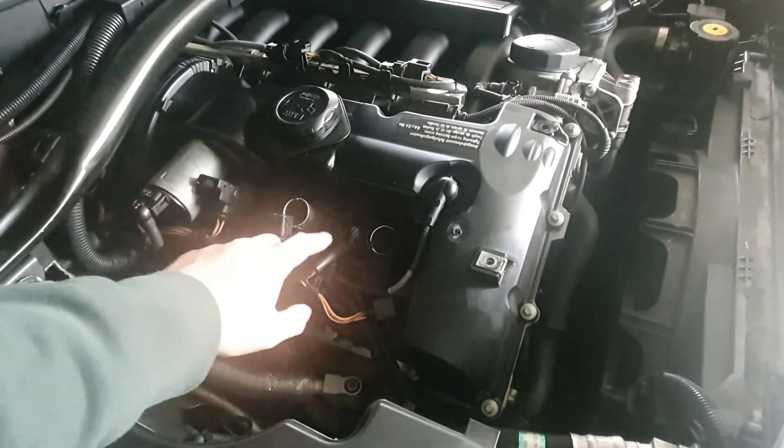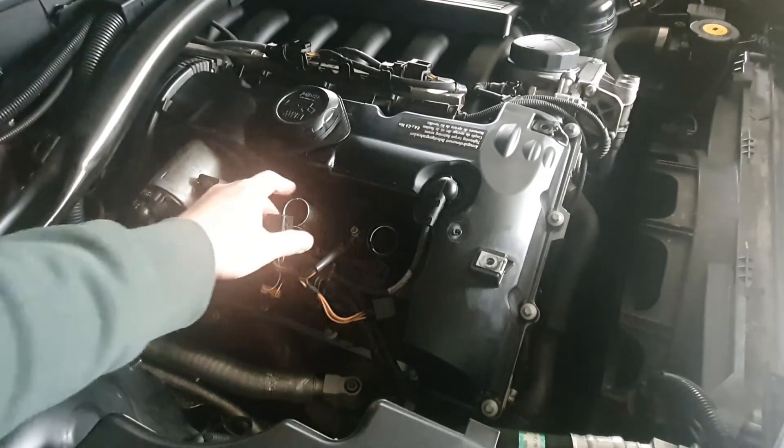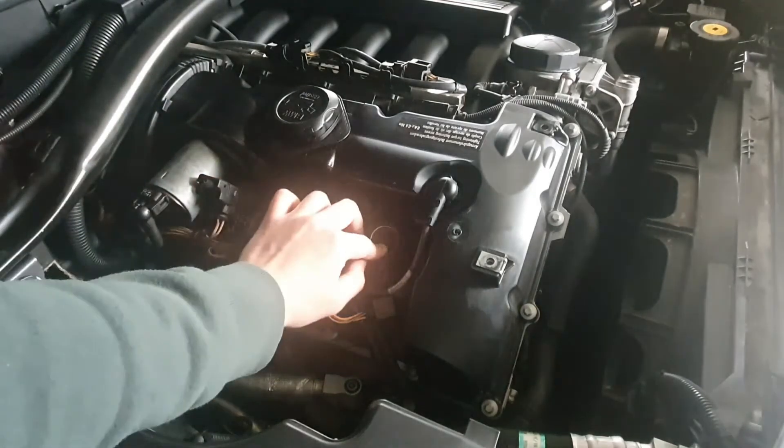There are six spark plugs. You can see one, two, three, and three more down there. Because of time, I'll show you by changing one first.